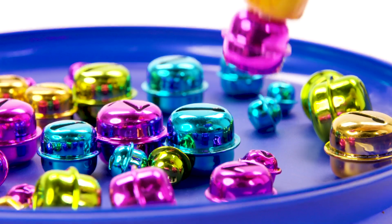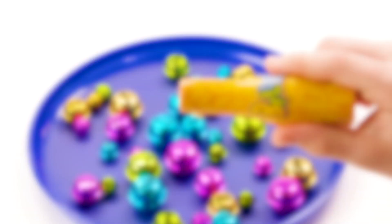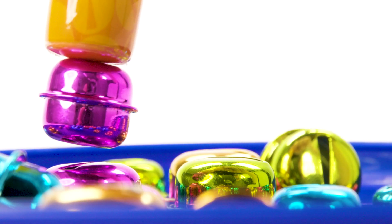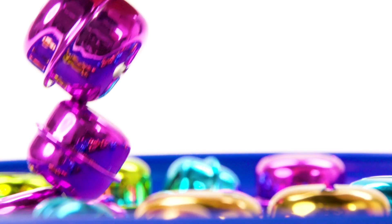Players use the magnetic wand to pick up their colored bells. The magnetic wand can be used in two ways: the small end is for precision grabs, and the larger, more powerful end is for picking up long chains of bells at once.